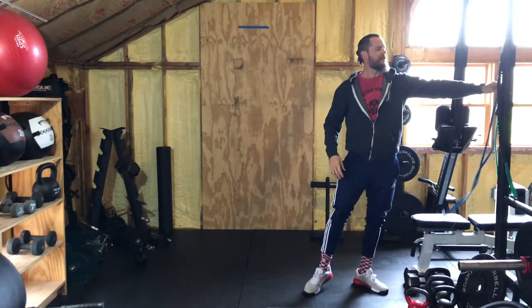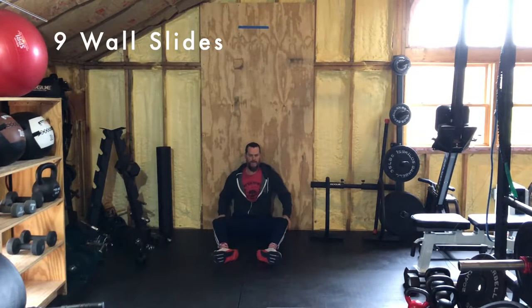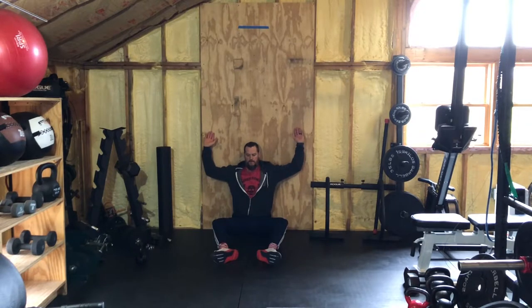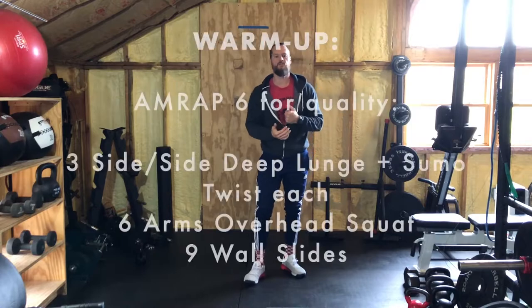Then you'll do nine wall slides. Find a wall, sit up against it — tailbone all the way against the wall, back up completely against the wall, shoulders, everything against the wall. Hands are up, elbows are up at 90 degrees. Knuckles and elbows should be touching the wall. Go up keeping the hands and elbows on the wall, and down as far as you can, keeping the knuckles and elbows on the wall, then back up. You're going to do nine wall slides. After those, go right back to the side-to-side deep lunge and sumo twists and repeat until your six-minute timer goes off. Press pause, have fun with that warm-up. I'll see you right back here for strength.